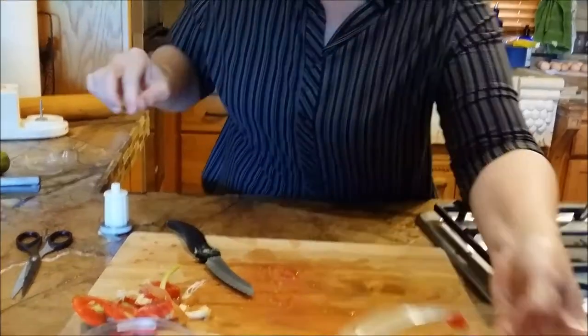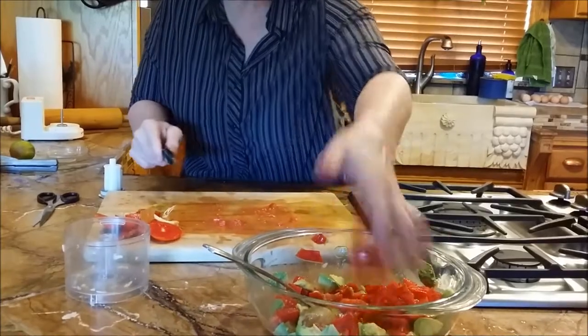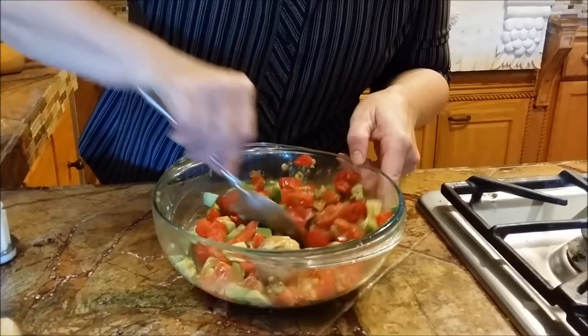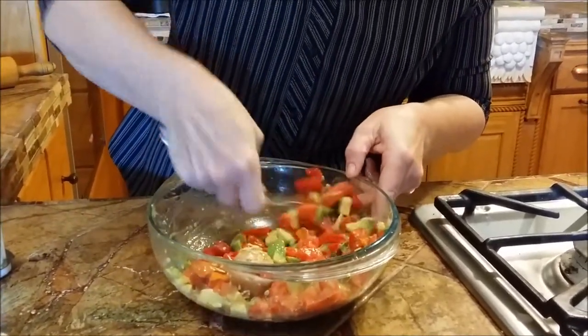I think we need one more tomato. As you can see, I'm not like the people on TV with the beautiful cutting. I like tomato — I usually try to have a little bit more tomato than avocado.